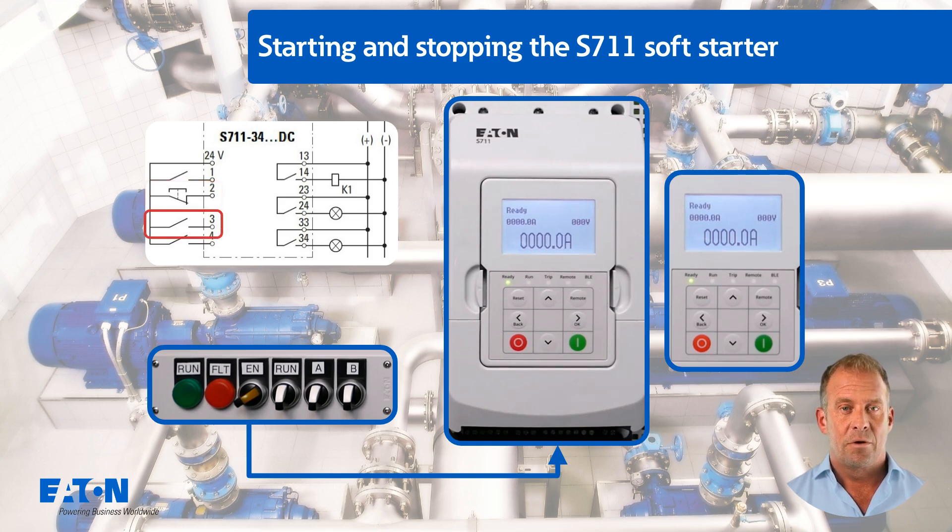Digital input 3, switch A, is used to switch from local to remote, which is indicated by a continuous light on the remote LED. The fifth monitor setting is shown on the right, with a histogram of the current curve.